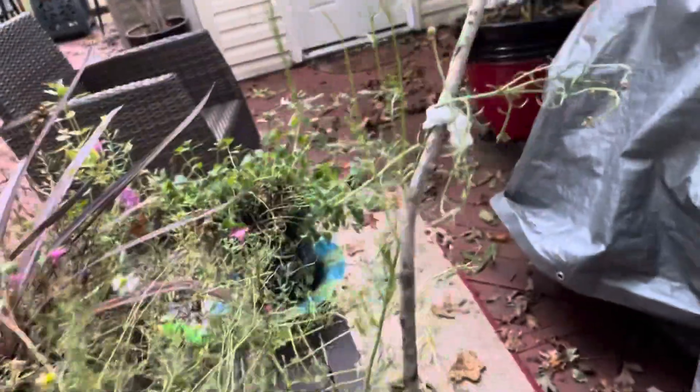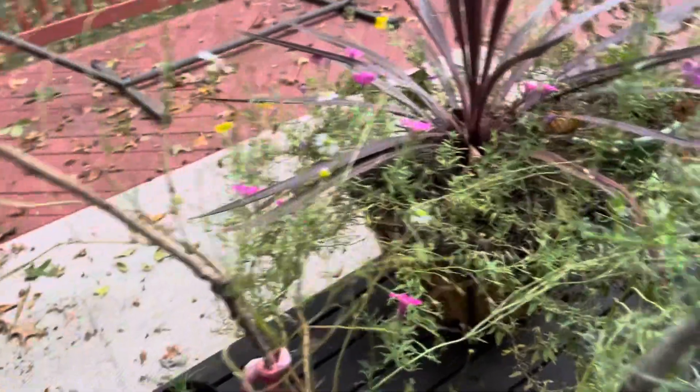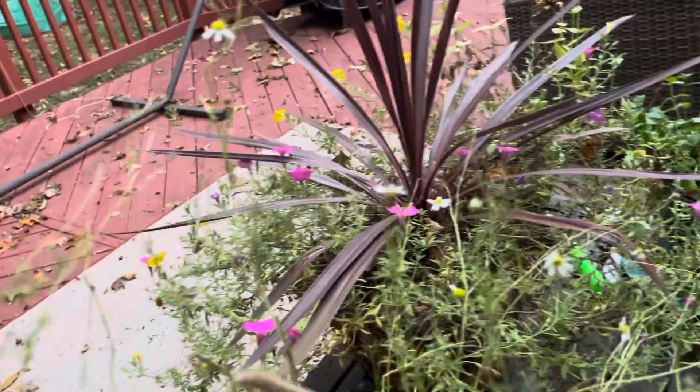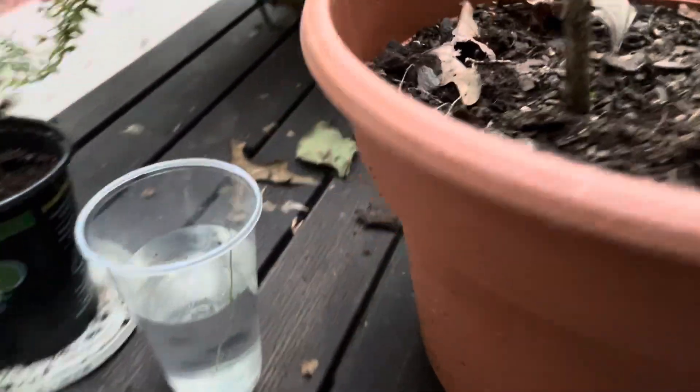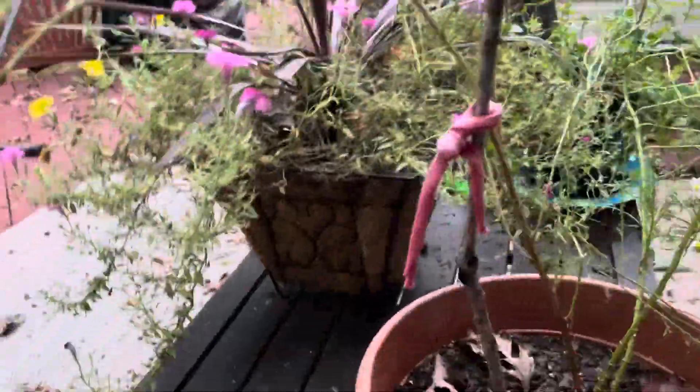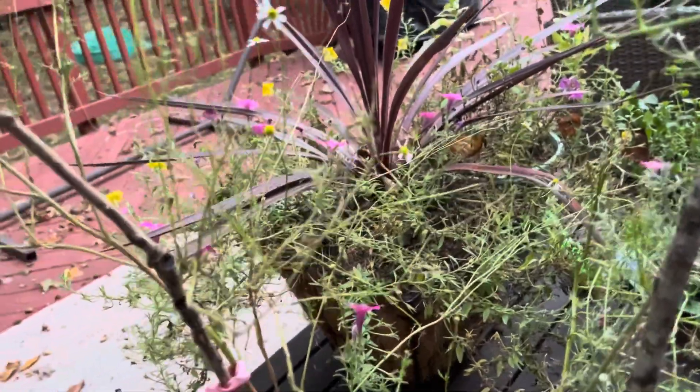I gave the chamomile plant a cut. I got rid of some of the dead parts to it. I'm not necessarily sure how to propagate it, or if you can propagate it. I put a small little stem in there — maybe it'll do something, maybe it won't.